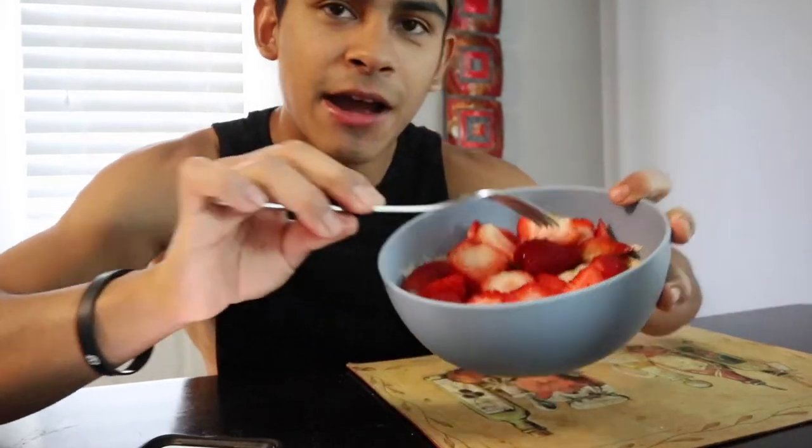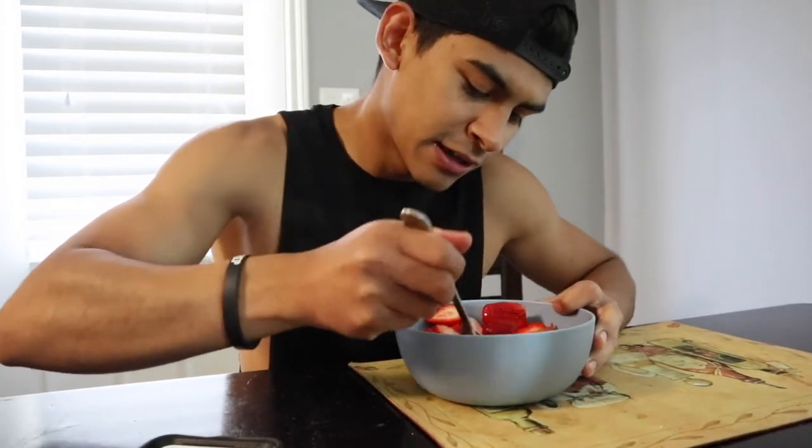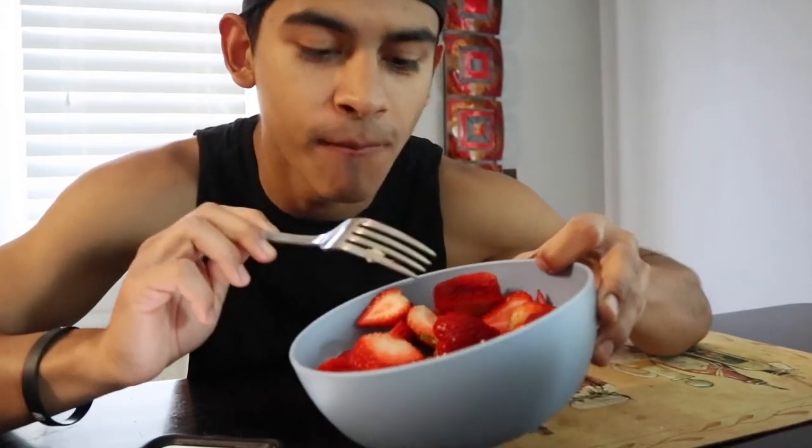470 calories and 40 grams of protein right here. I went ahead and added the strawberries afterwards. Let's give it a little taste test — oh, this is what I was talking about, that cake-like structure right there. I look forward to this every day.